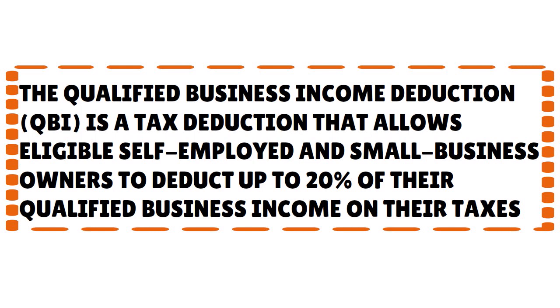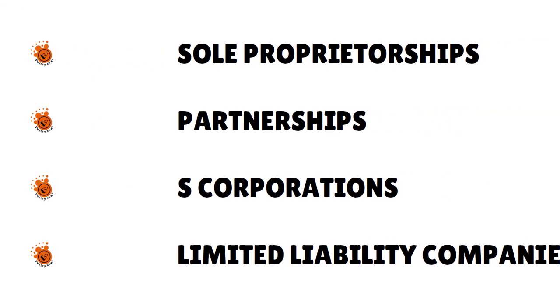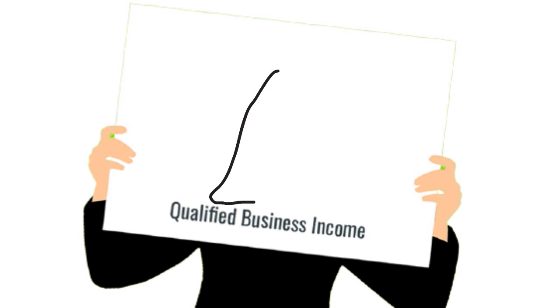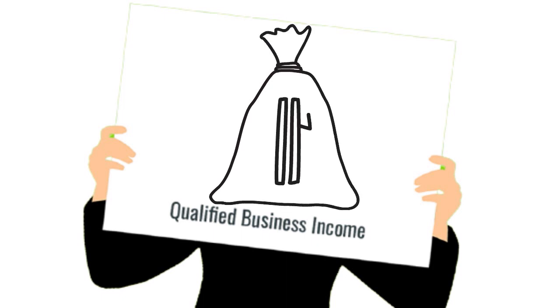You can qualify for the QBI deduction if you are a sole proprietorship, a partnership, an S corporation, or an LLC. Qualified business income is defined as the net amount of qualified items of income, gain, deduction, and loss with respect to any trade or business. In everyday language, that means your business's net profit.